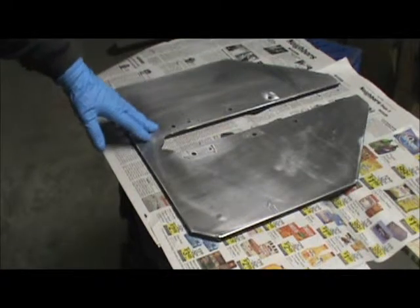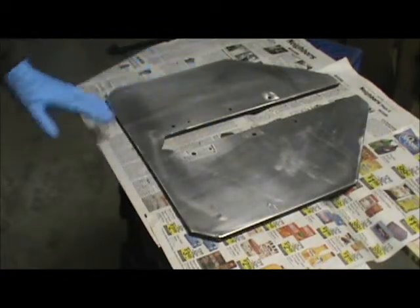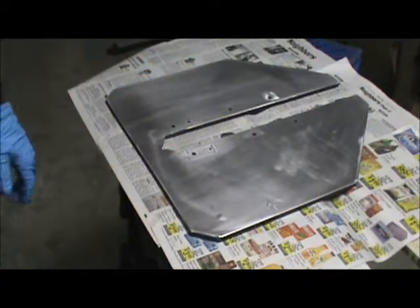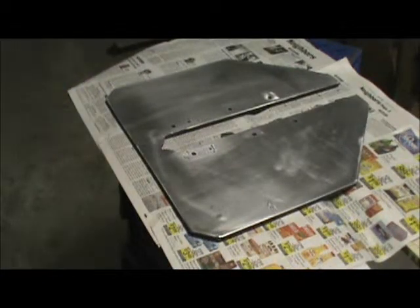This is a piece of aluminum plate that I've sanded and scuffed really well so that the paint can bond on the surface in those microscopic scratches created by the sandpaper, which is necessary for a reasonable paint job.